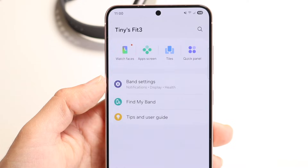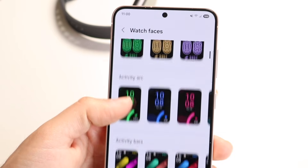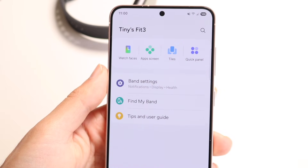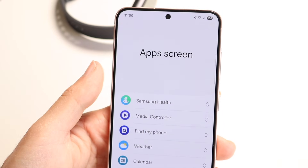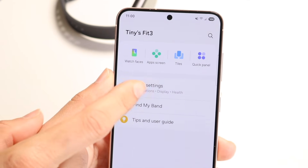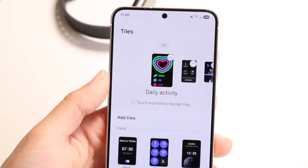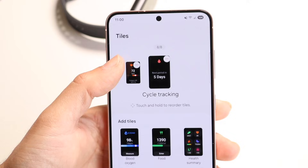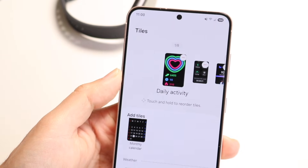For starters, you can go through and change your watch faces. You can tap in here and choose different watch faces — there's a lot of different ones to choose from, so you can scroll through and find the one that works best for you. You have your app screen, so you can change how your applications are looking and change the ones you have. You also have your tiles, and this tiles section will show you all that information. We can change how our tiles look and add a new tile.